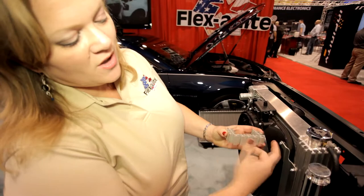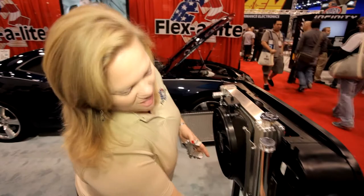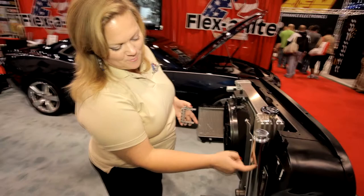I've also got versatility of the mounting system. You can see how I'm using this channel here to mount the electric fan, and I'm also using this side channel here to mount up to the stock bolt points. I literally did this install with four bolts.